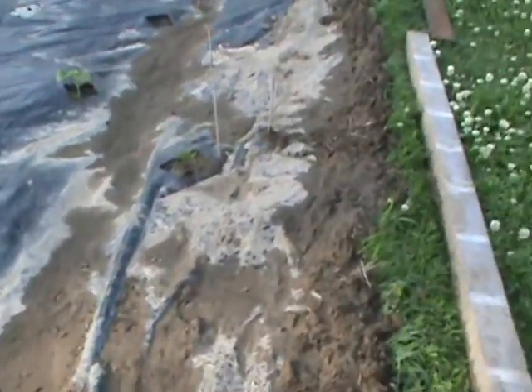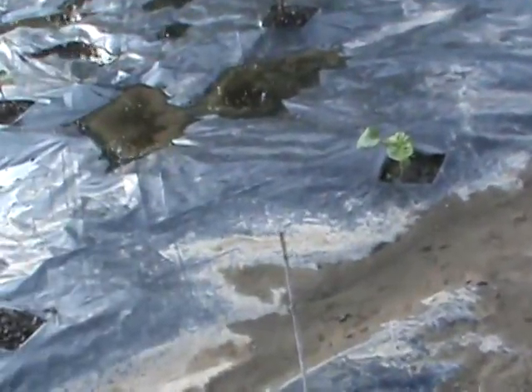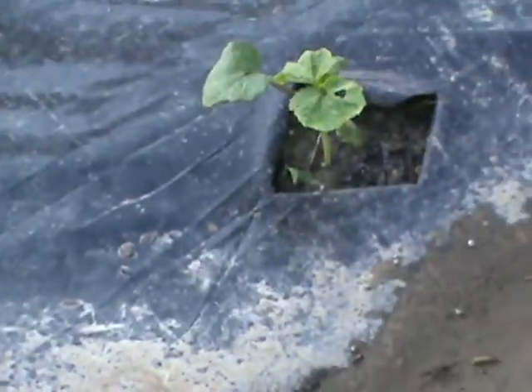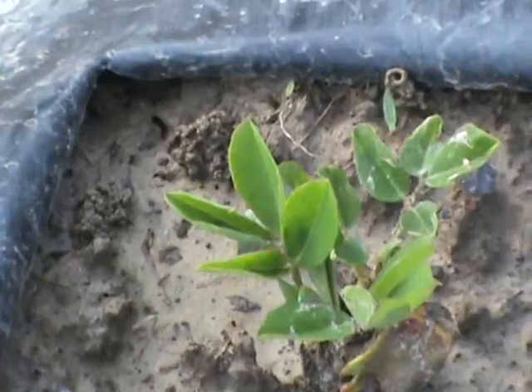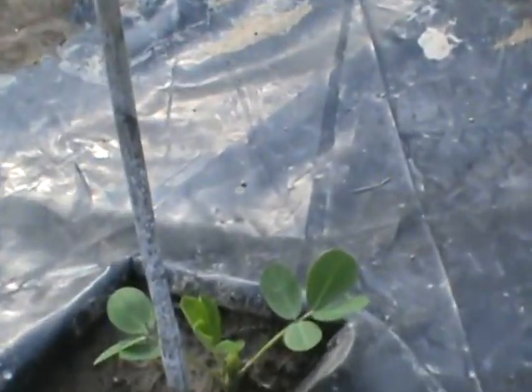I planted peanuts. They suggest you put four peanuts in a hole for each plant. I did that about a week ago. You can see how that one looked — that's the peanut plant. This is the second one that's got four in there and that's come up. The other two spots still have nothing coming up at all.